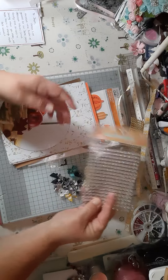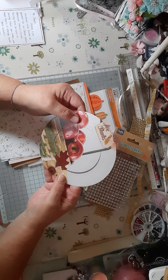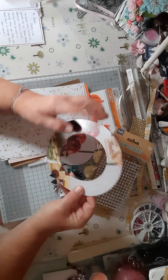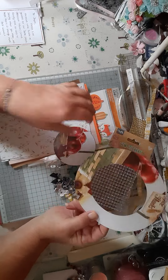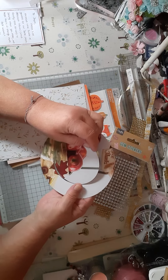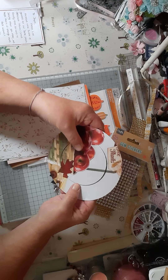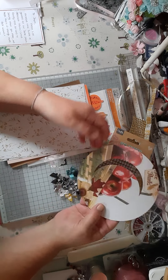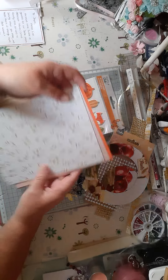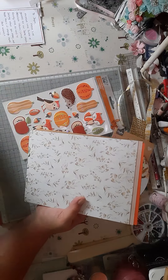Then I got these gorgeous die cuts: one in yellow, one in a reddy rusty colour — I love these, they're gorgeous — and then this one in an off-creamy colour with a shimmer on it. They're gorgeous, thank you for these Lisa, I love them.